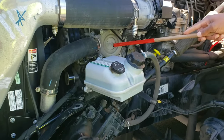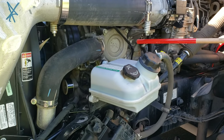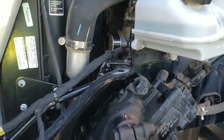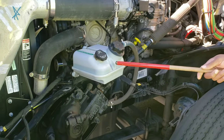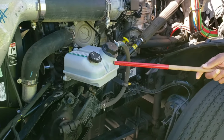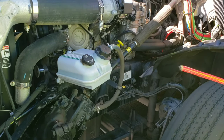Here is my belt-driven water pump — it's properly mounted and secured, not cracked, bent, or broken, it's not leaking, and my belt is not cracked or frayed. The free play is between half and three quarters of an inch. Here is my power steering fluid reservoir — it's properly mounted and secured, not cracked, bent, or broken, not leaking, and it's filled to manufacturer specifications.